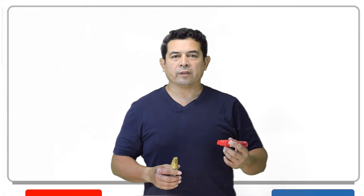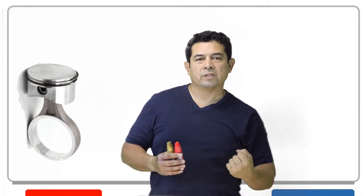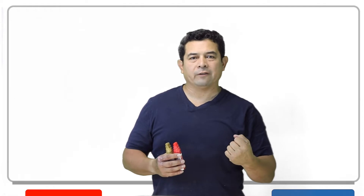This has to do with the reciprocating compressor. When you say reciprocating, what does that mean? That means that the piston or something is moving back and forth, because to reciprocate means to go back and forth.